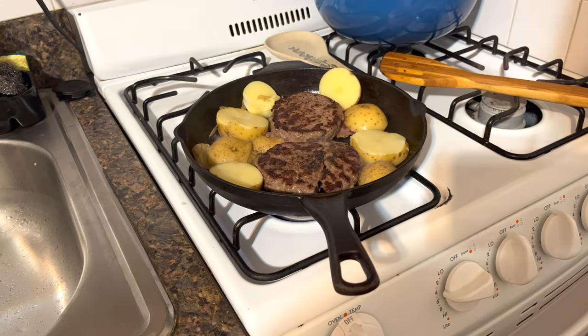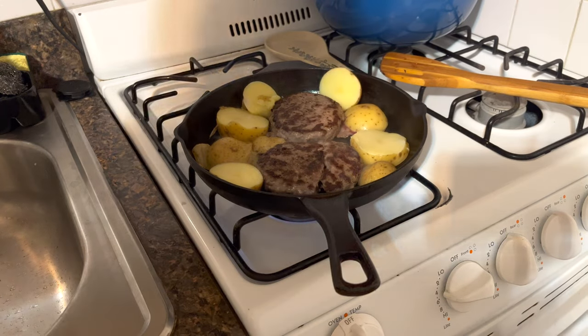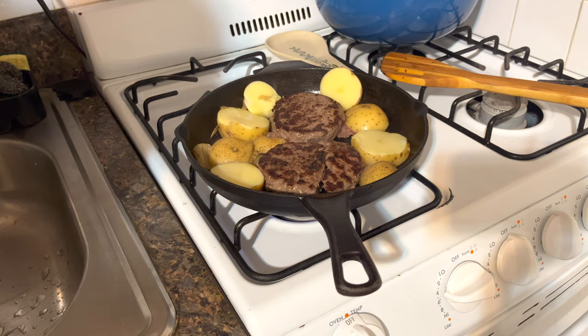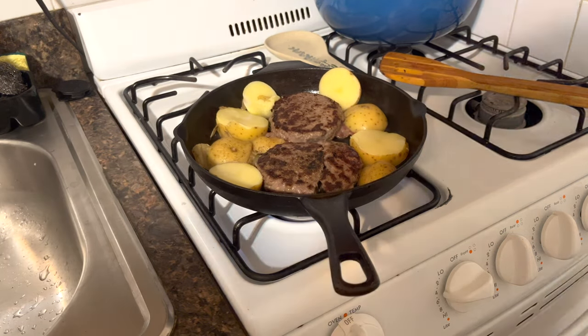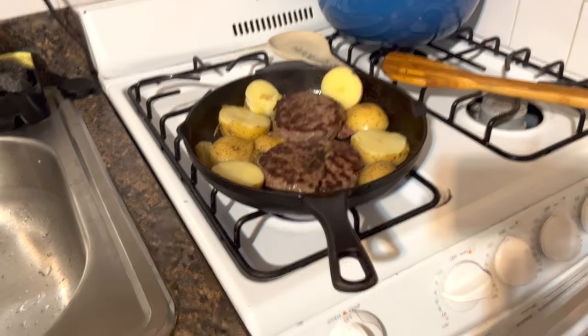You don't want to overcook your burgers because what's going to happen is, if you keep them in the pan for too long, they are going to start leaving water, and instead of cooking them on this cast iron, you're actually going to start boiling them. So you don't want to do that.